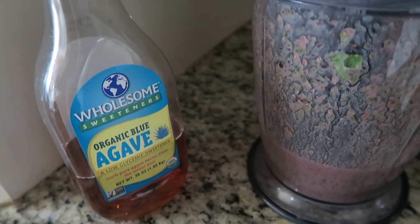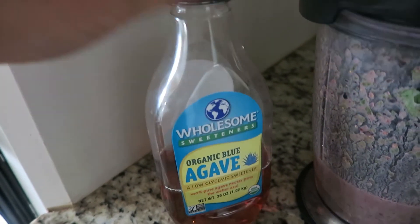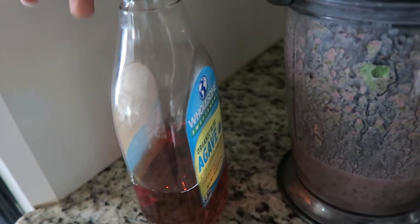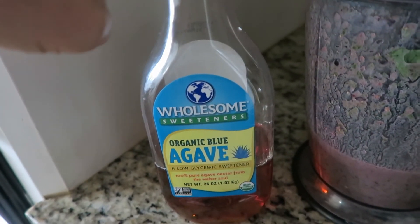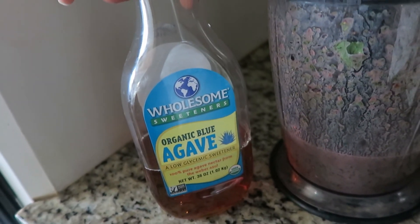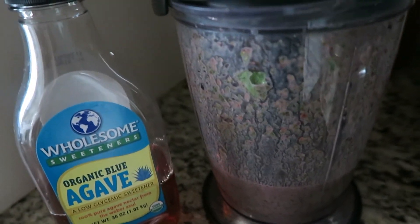It's all done. And if it's not sweet enough for you, you can add a little bit of agave nectar — I got this from Costco. It's really good. So this is a good supplement if you don't want to use sugar or artificial sugar; this is a natural sweetener. I like it a lot, but this is sweet enough for me, so I'm going to leave it alone.